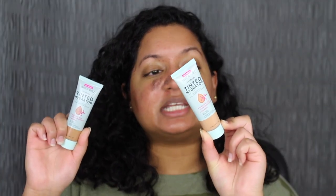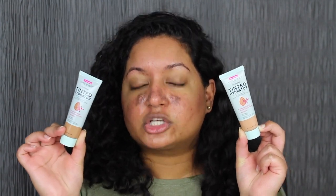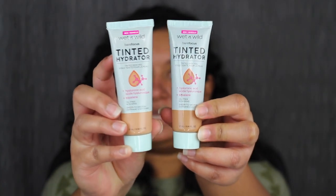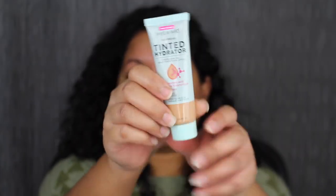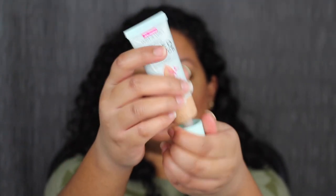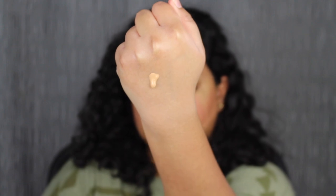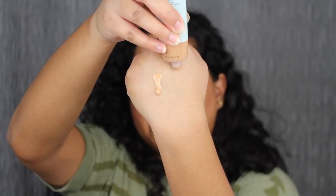It is day 4 of me testing out the Wet n Wild Tinted Hydrator. I went back to my local Ulta Beauty and purchased a lighter shade — the shade in Tan Medium Deep. I wasn't able to swatch it in store. On day 3, the shade in Medium Deep was a little bit too dark, so I decided to get Tan Medium Deep. Here's a side-by-side comparison — the Tan Medium Deep looks a little too light right now, but these do oxidize. I'll do one pump of each shade on the back of my hand so you can see them side by side.